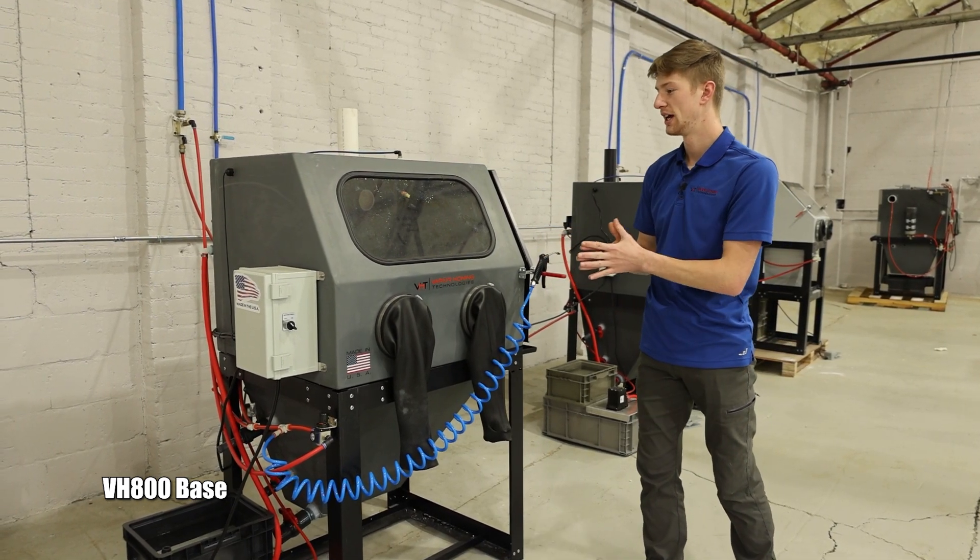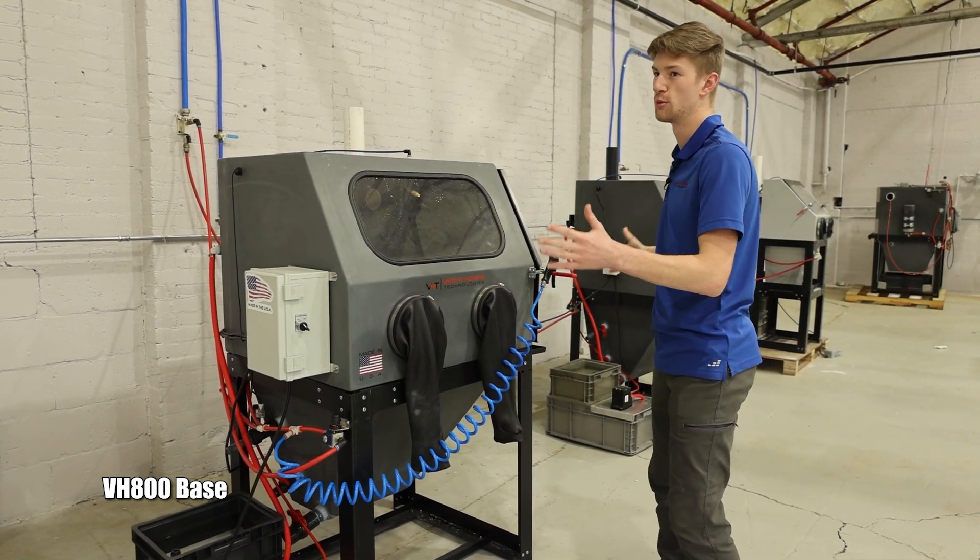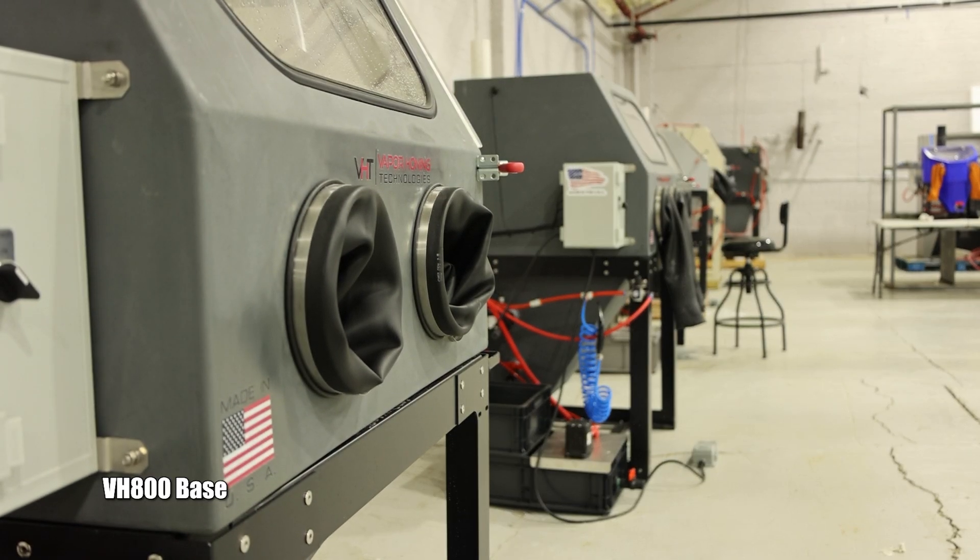Performance-wise, all of these machines perform exactly the same — and actually all of the machines in the showroom perform exactly the same. It's just your sizing and your trim levels.